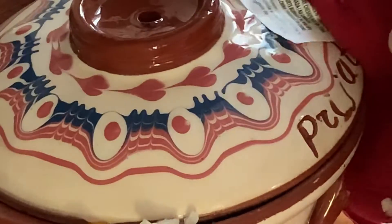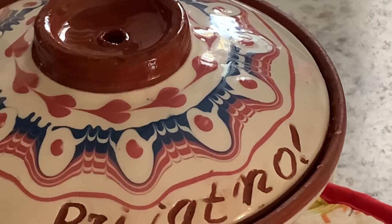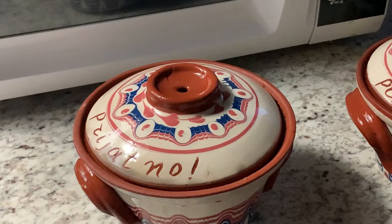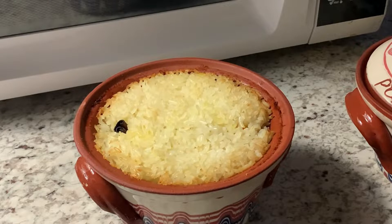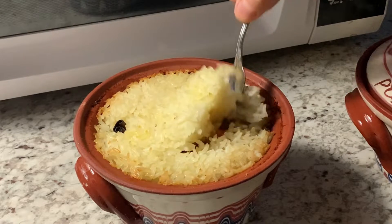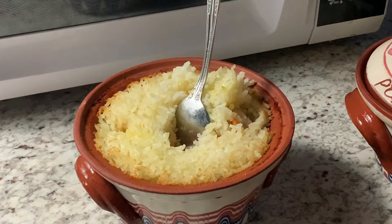It smells so good in my house today — maybe even in the whole street! Now it is time for me to eat. These are the two other pots I left in the oven — they are still hot. You won't believe it; I was able to open them and inside they are still hot. I'm going to eat a hot meal.